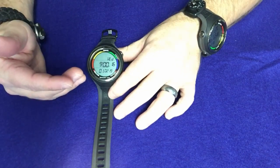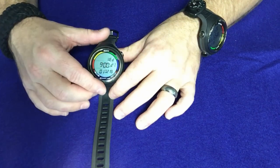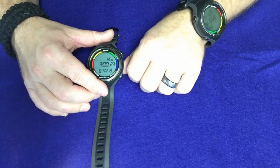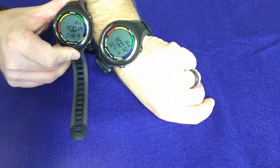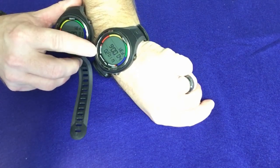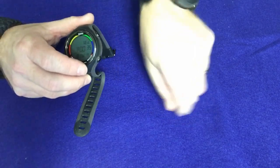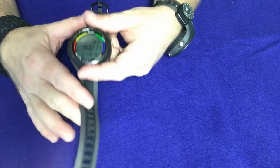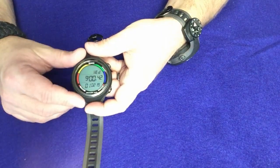When you're in 12-hour time, it does standard dating, which is of course month first, day second, and then your year last. Just as a quick comparison, I have mine set up for international dating so you'll see it says 2-1-19 at the bottom, whereas this one says 1-2-19. So if you set it up in military time or 24-hour time, just be aware that it will show the date in international dating versus standard dating.